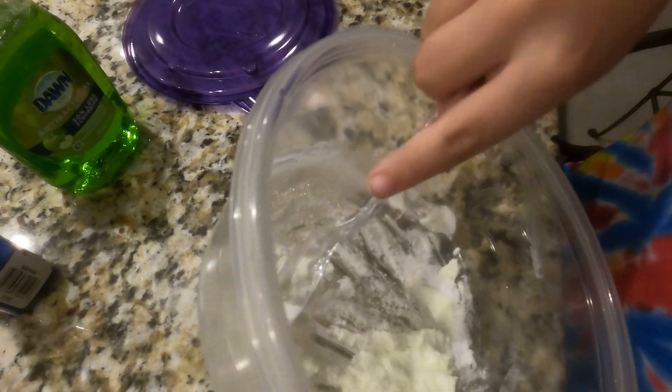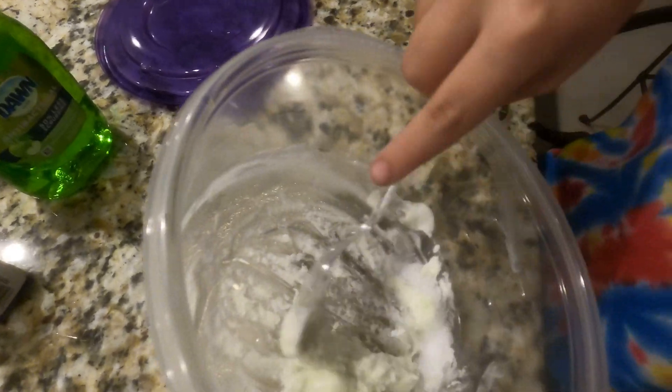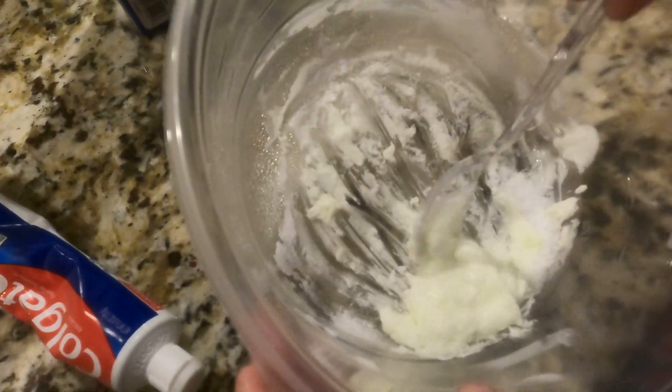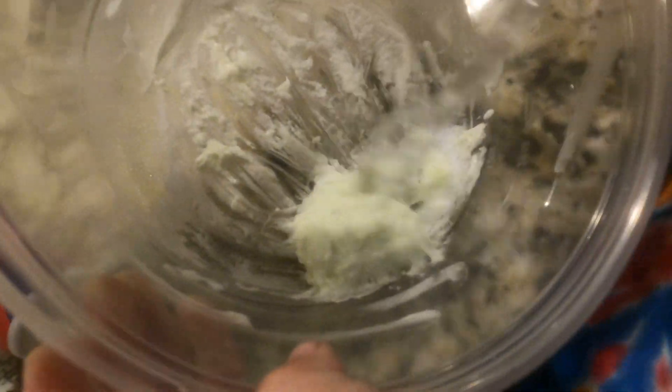I really think the salt ruined it — the salt in the dish soap. Do you want more dish soap? More liquid? Yeah, I think it needs a little more liquid. Okay, ready? Let's do it.